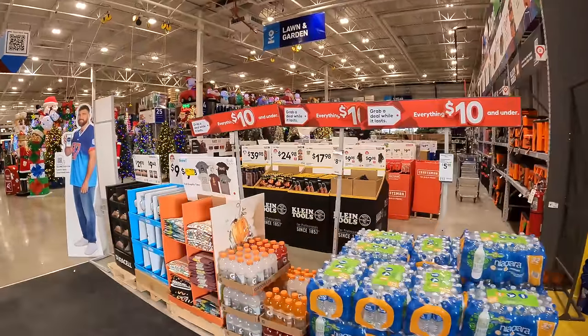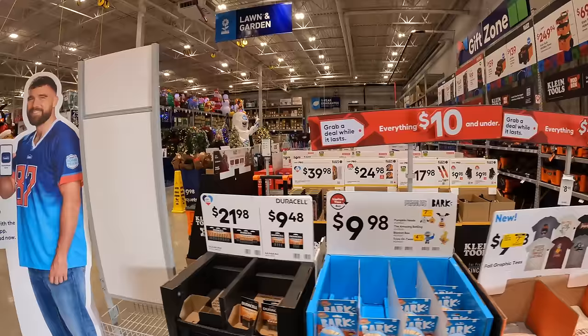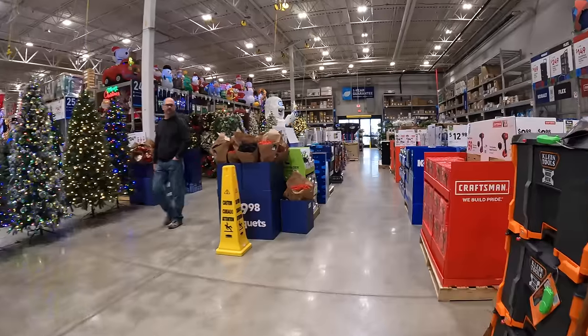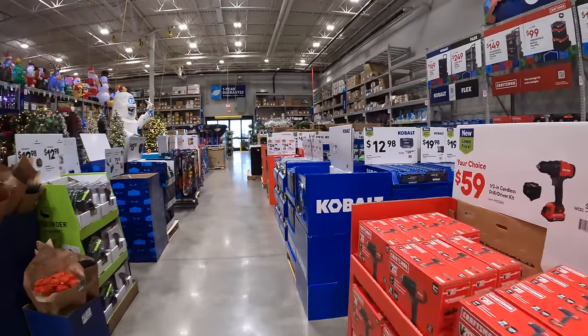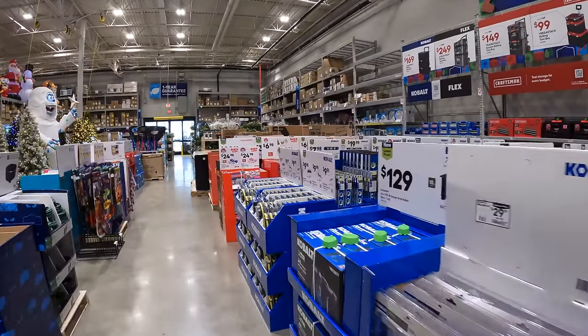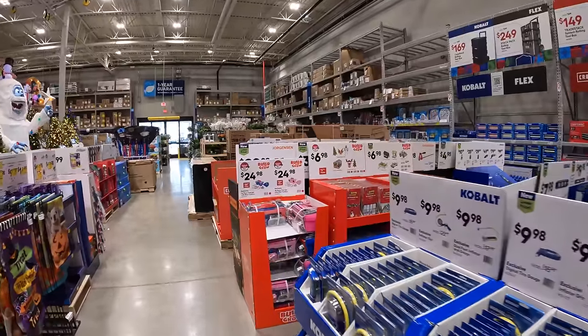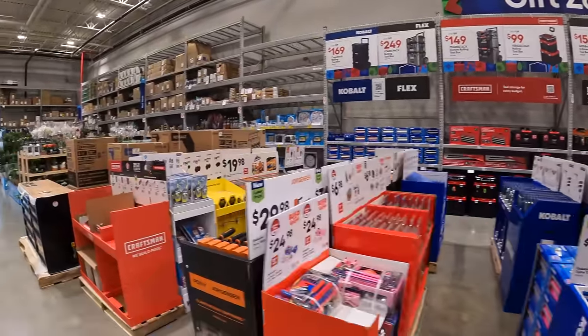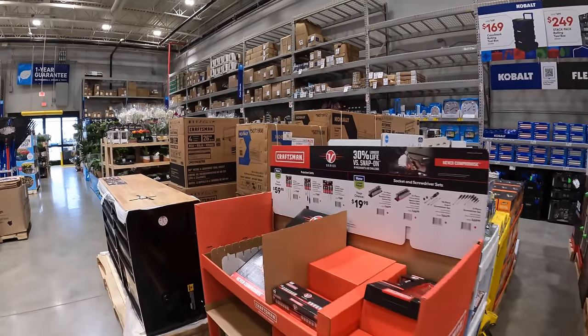Alright, so it looks like they have the gift center fully set up. Let's check out the prices for everything — I'm actually dead curious. Looks like they have Flex, Klein, Cobalt, Craftsman, and Jorgensen. Let's go through all this stuff and see what they have going on.